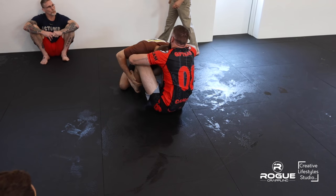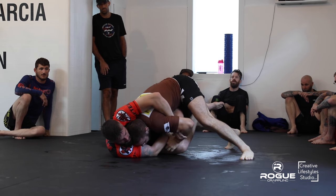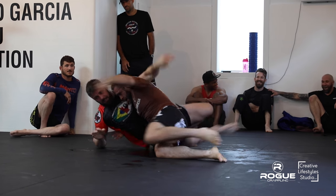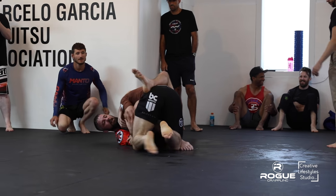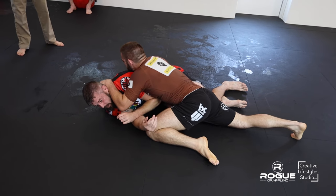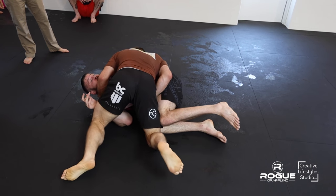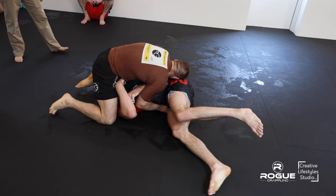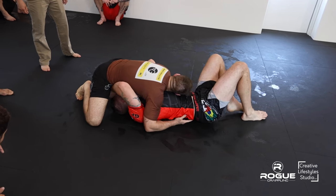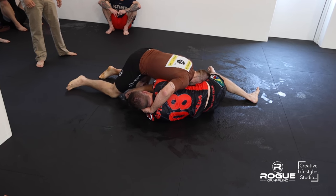Chad attacking that Kimura grip again. Both very active here — nobody's settling in. We're at nine minutes in here, really working hard. The match is sweating again — nine minutes of a very fast-paced match.